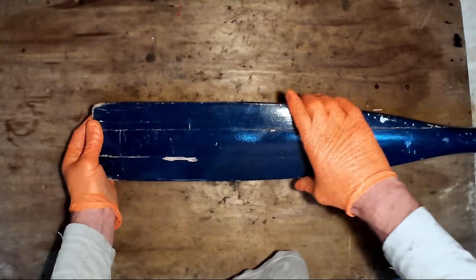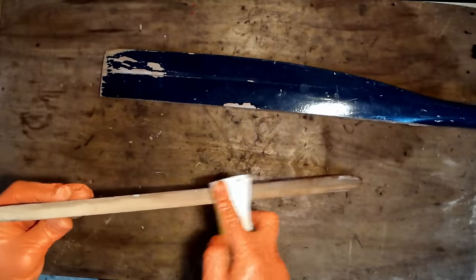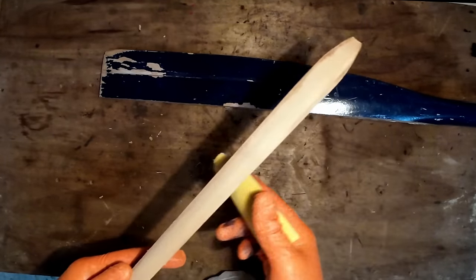I'll seal it all up with epoxy and give it a paint. I'm just using 60-grit sandpaper to get rid of all the old glue and roughen up the surface so that the glue has something to key into.